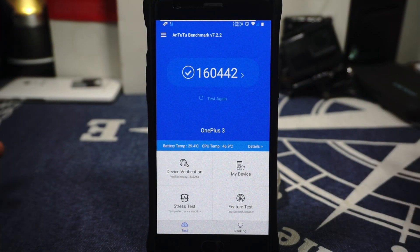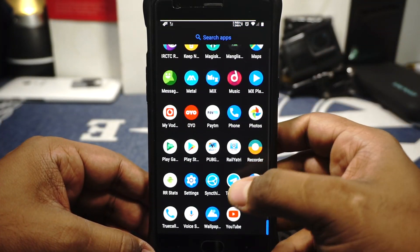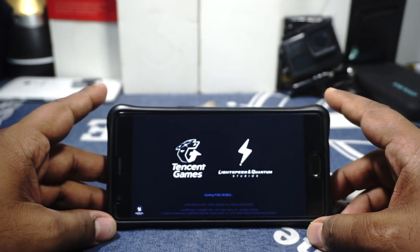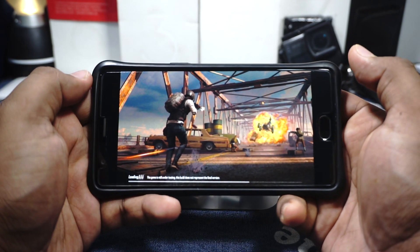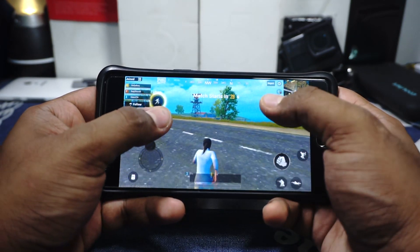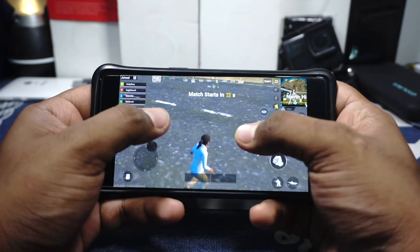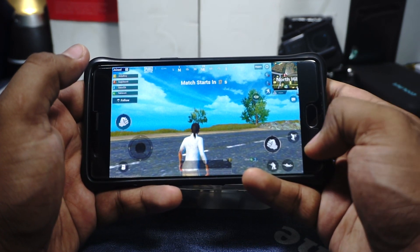The performance of the ROM puts it at about 160,000 on AnTuTu, which is comparable to other pie ROMs. No issues with that. I also tried PUBG Lite — the frame rates are capped at 30 fps and I'm getting about 20 to 25 fps and above consistently. One thing I noticed about PUBG Lite is that it doesn't dip the FPS when there's a lot of action going on, so I'm really happy with that.